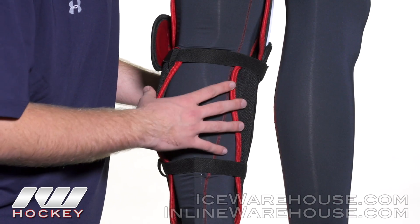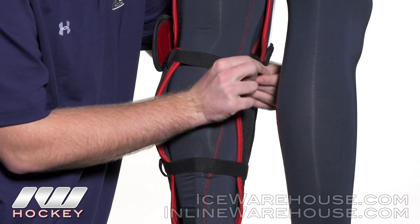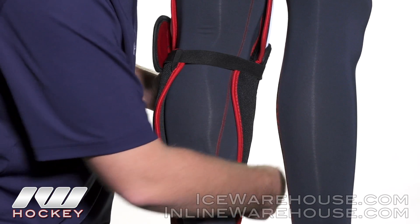Going to the strapping system, this is a traditional two-strap system. These are one inch elastic straps — there's one here right below the knee, with the Velcro right to the front. And we also have one down here in the lower shin that does the same thing.